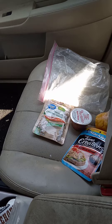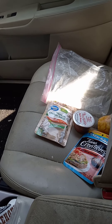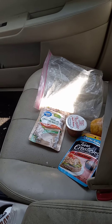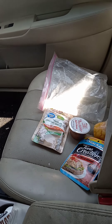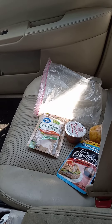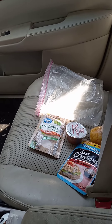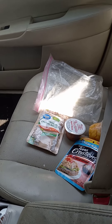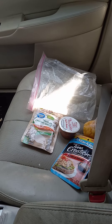Another one would be water, hot cocoa packets, and especially in the winter, hand and foot warmers. Socks are something that's always asked for by homeless shelters, so throw in a brand new pair of socks. Another good one for winter is scarves, hats, and gloves.